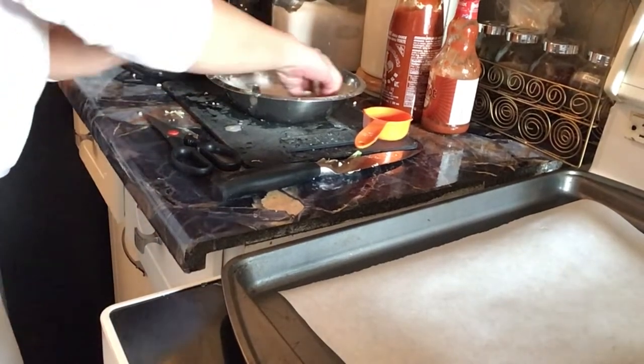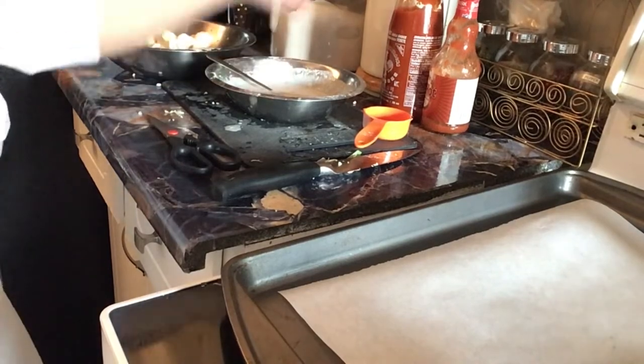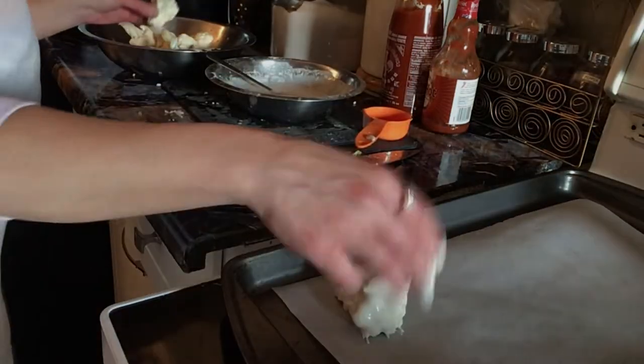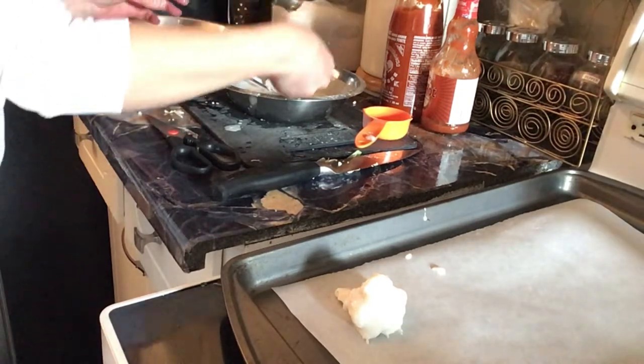We're going to dip them and put them on. We're going to bake them for about 25 minutes, and while that's going I'm going to do the salad.